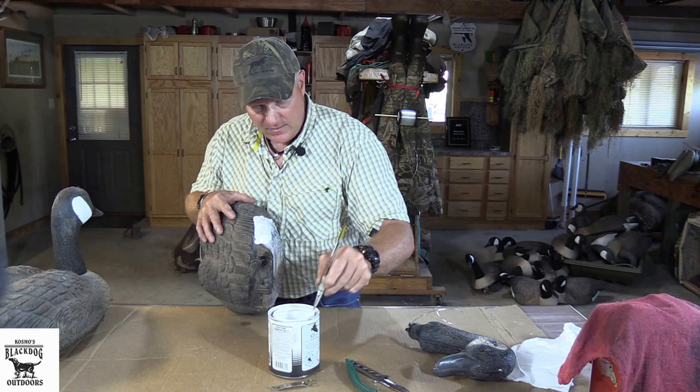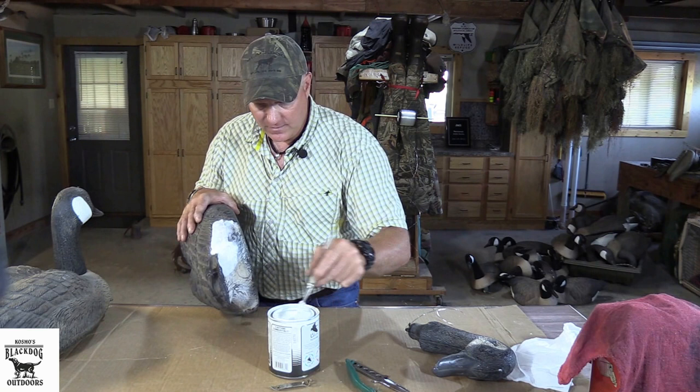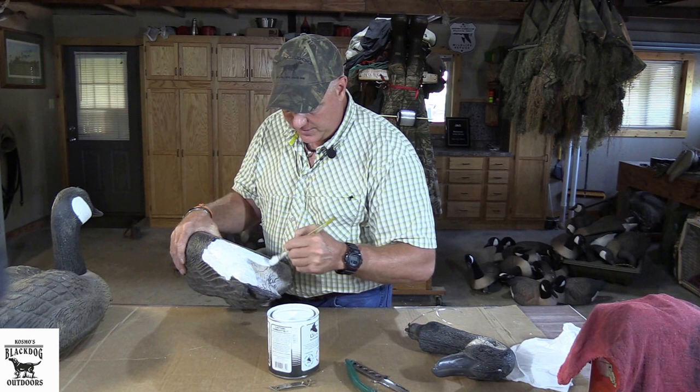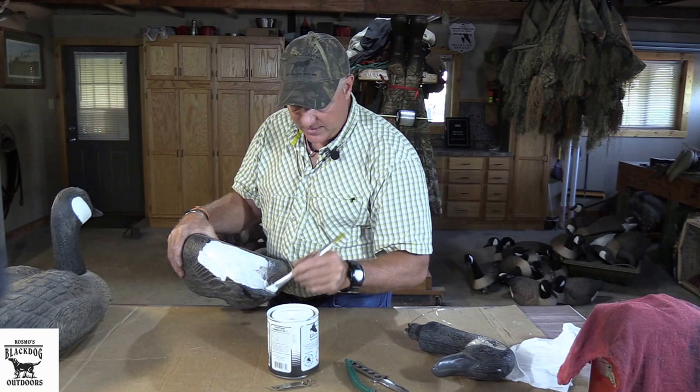Sometimes you have to do two coats. A lot of times this paint dries quickly enough. It's warmer now — it's summer — so if it's drying quick enough, you can actually go back and hit it with a second coat before you put it up, and you don't have to go back and redo each and every decoy. On this particular style of decoy, since the head comes off, I do the body first, and then when the head's done, I just pop it back in the decoy and let it sit, and it dries without getting paint all over the floor. It's pretty simple.